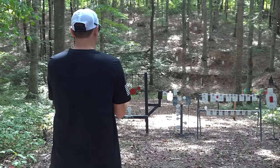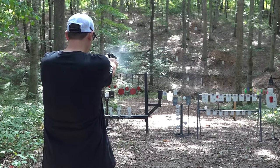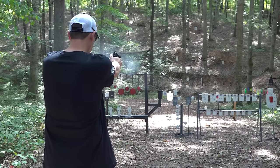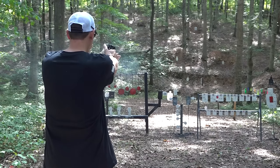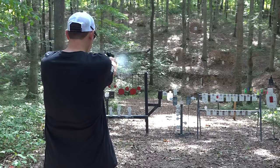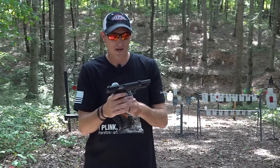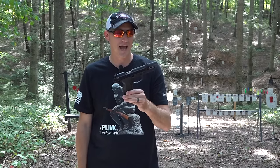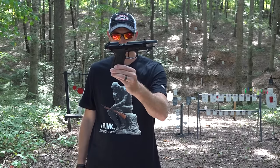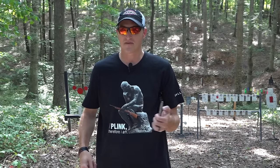Alright, let's go — first round double action. It shoots great. The trigger pull is almost identical to that of the nine millimeter big brother, and as you notice the slide does lock back on the last shot.